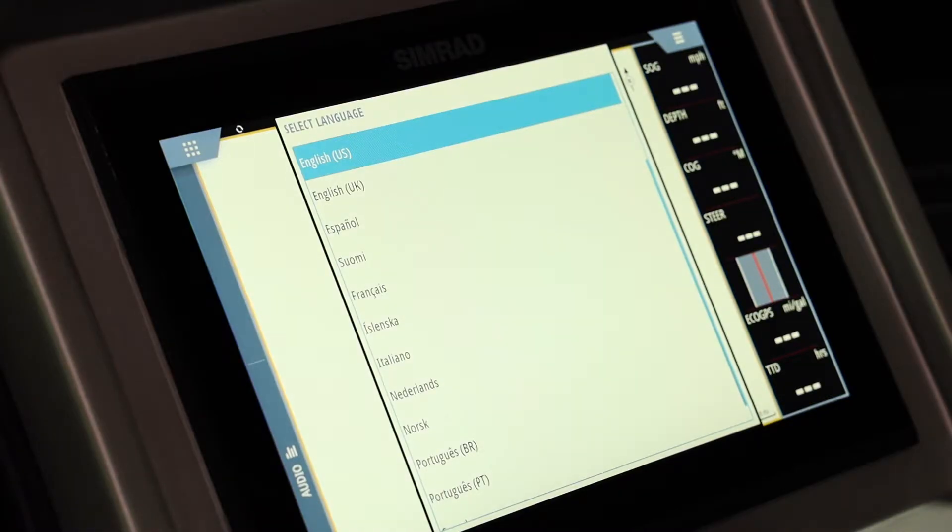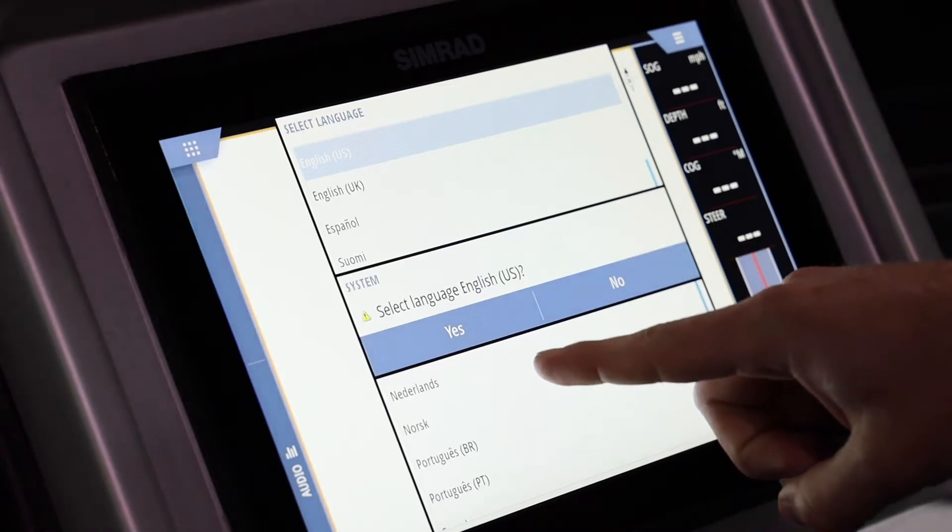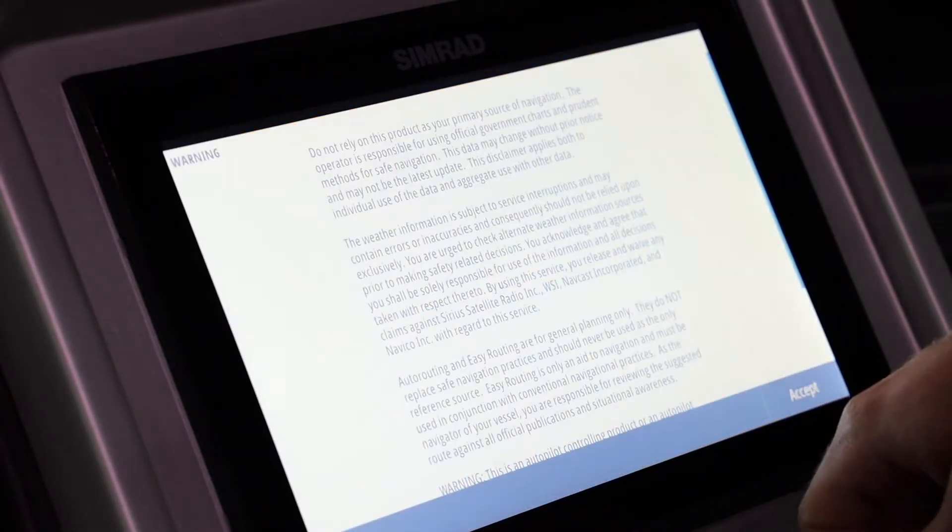This is the first screen that comes up. Some of these screens may not appear depending on how much setup was done at the factory or whether someone else has already configured the system. If you don't see some of these screens, don't worry — it should already have been set up properly at the factory. We're going to select English as the language and click yes.